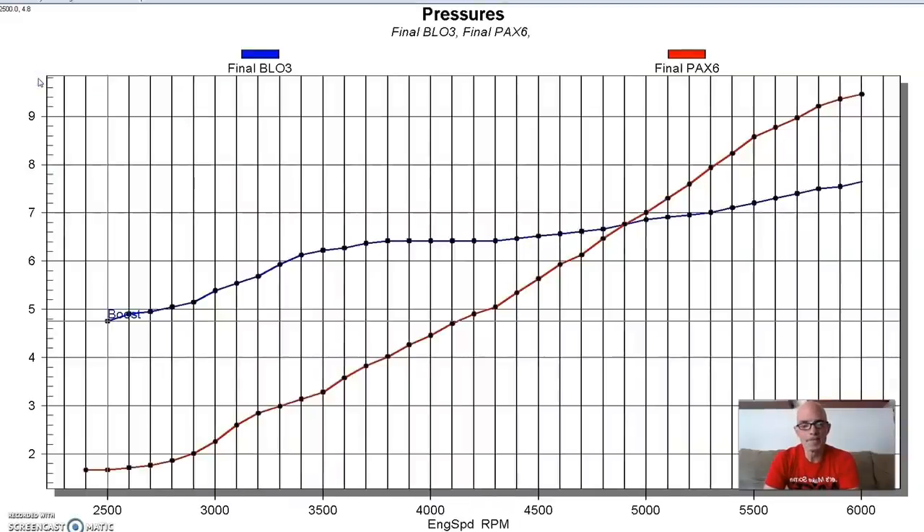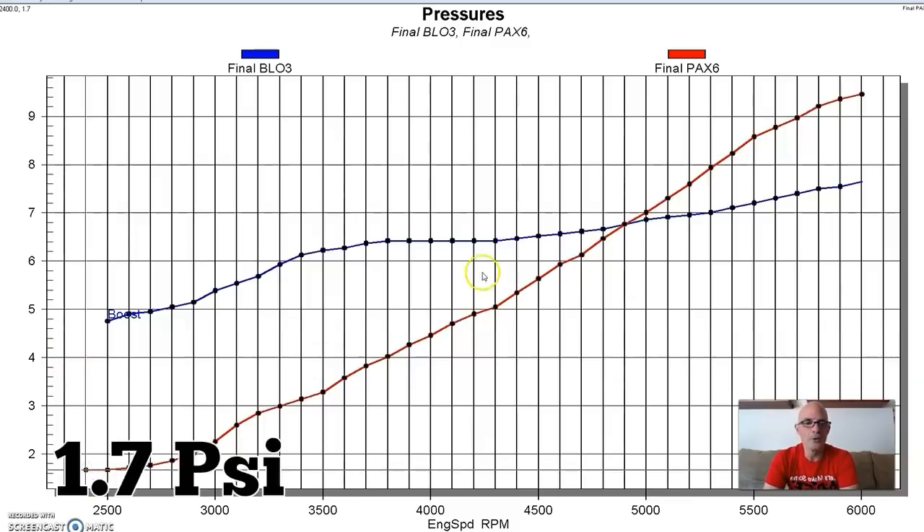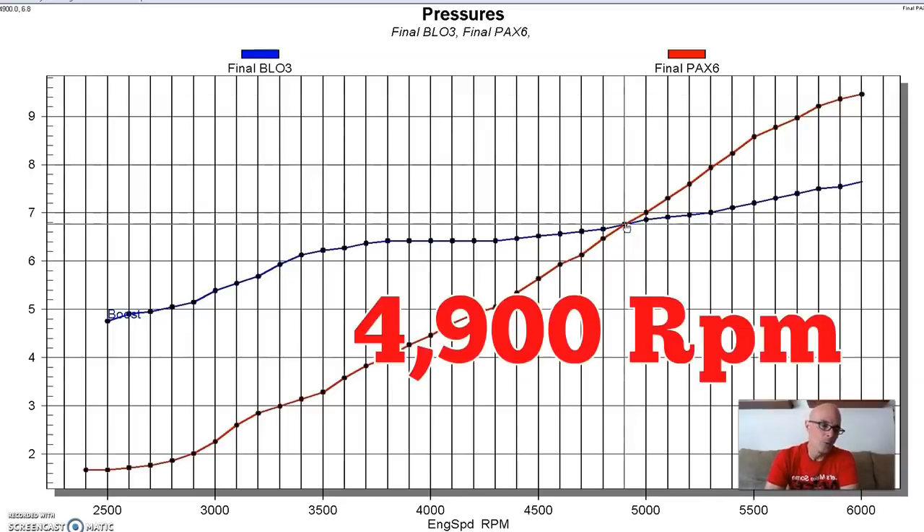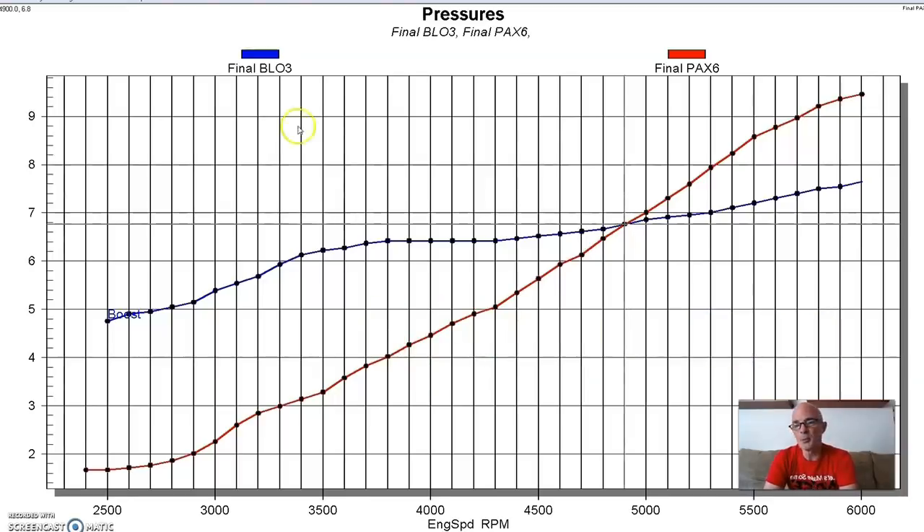The Paxton is in red and the positive displacement is in blue. Once we put them on the same scale, the centrifugal blower starts way down under two pounds and rises to nine and a half pounds. I want you to remember this crossover point of 4,900 RPM between the centrifugal and the positive displacement supercharger - we're going to come back to that in just a second.